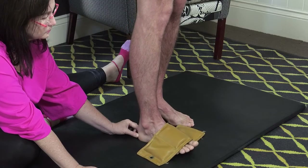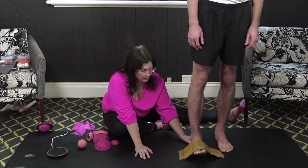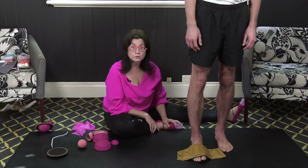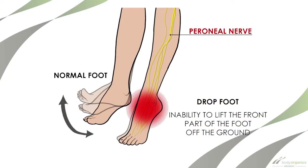Up and down. Remember, dorsiflexion is very, very important. Now, this is a great exercise not just for someone like Josh with high arched feet — it is also an excellent exercise for drop foot. When we talk about gait, you'll understand a little bit more about drop foot.